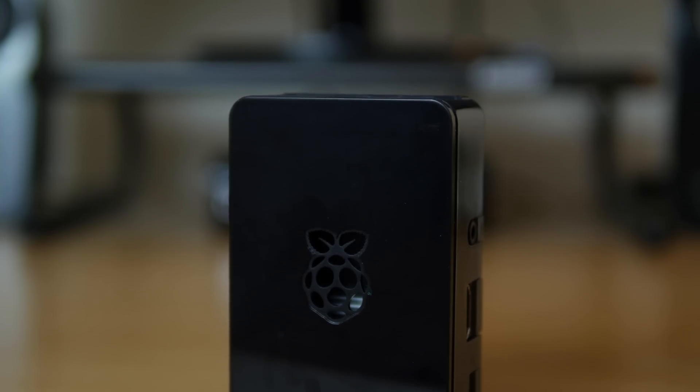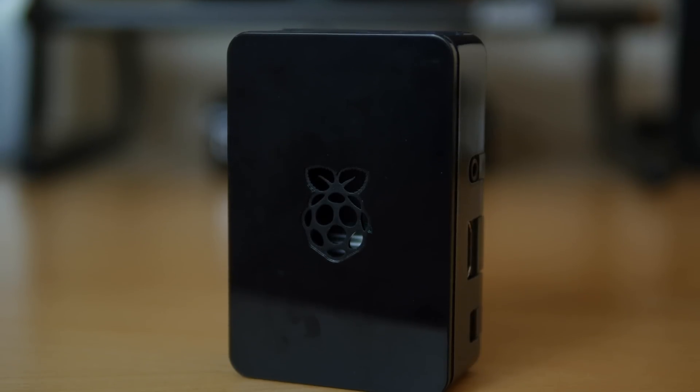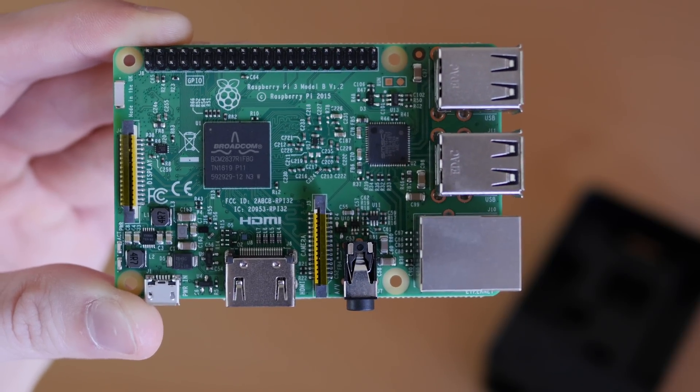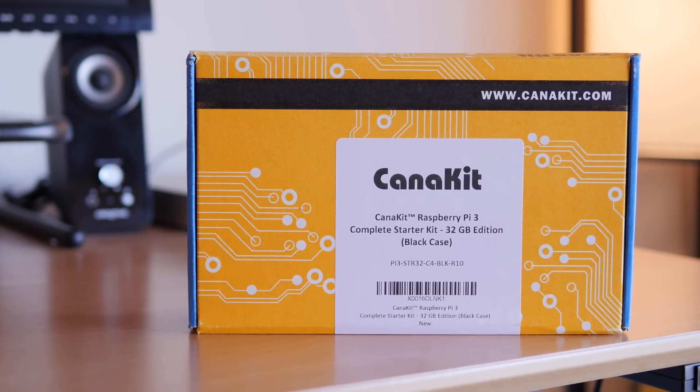This will allow you to play nearly any game from old school consoles like Atari to Super Nintendo to PlayStation and a lot more in between. You can get the Raspberry Pi for as little as $35 on Amazon right now, but what I have here is the number one bestseller, which I'll link to below.